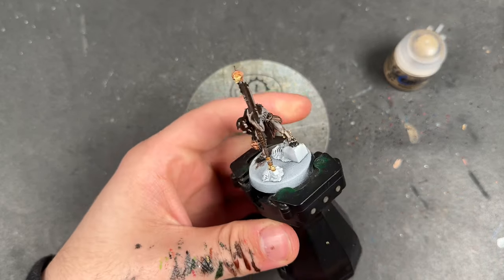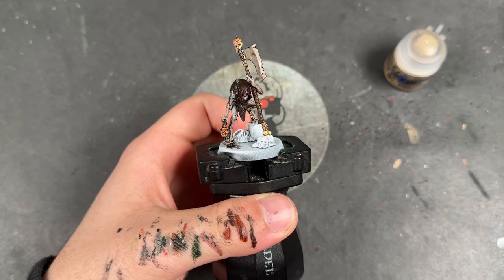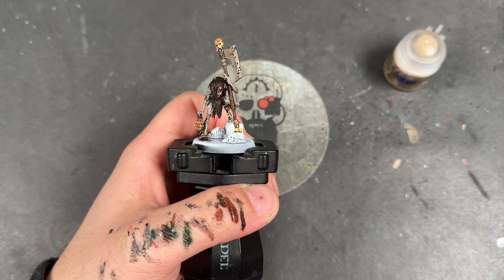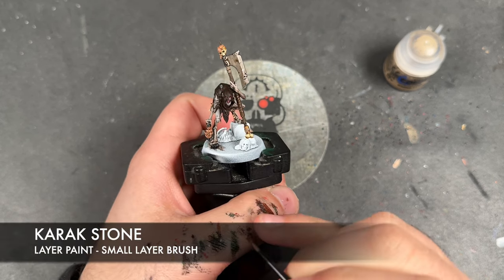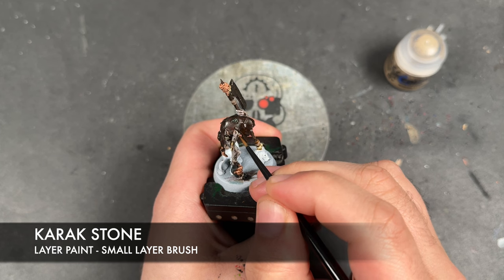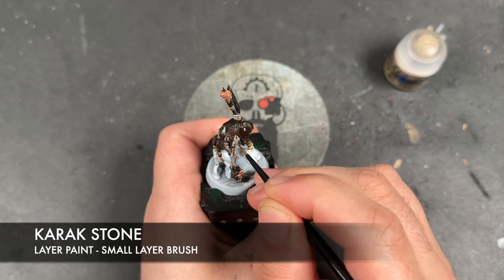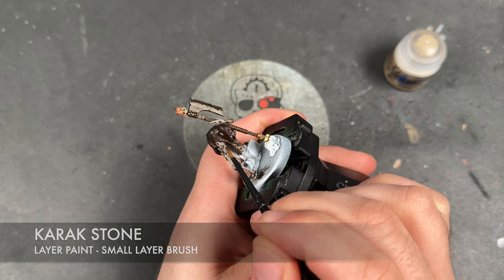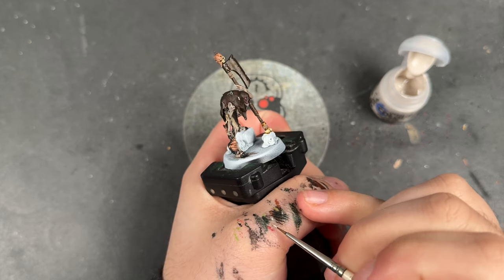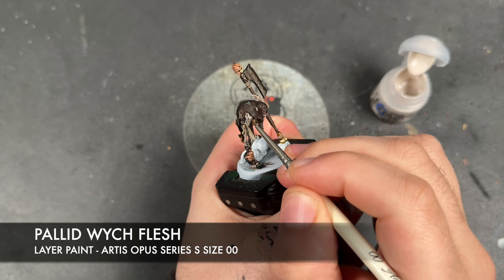Even though that Gore Grunt Fur is still drying, he is now what I would call a War Hipster battle ready. So we're going to take him to the next level by adding a little bit of a layer and some highlights. The first of these is going to be some thinned-down Carac Stone, which we're going to use over the top of his flesh. With that done, we then take a tiny little bit of Pallid Witch Flesh and use this to highlight his skin.